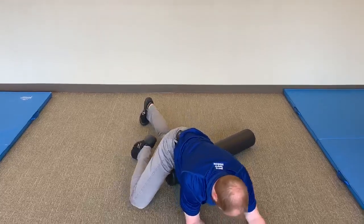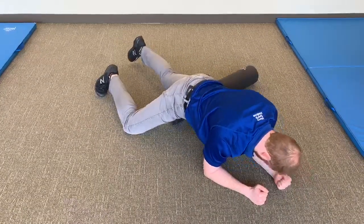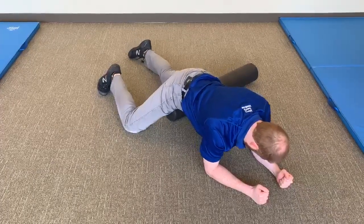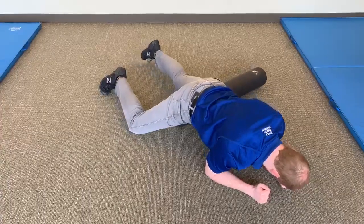Starting with the foam roller in front of you, place one quad on the foam roller with the other leg out to the side for balance. Use your free leg and elbow to control the depth and speed of the roller. Make sure to roll the whole length of the muscle from your kneecap to the front of your hip.